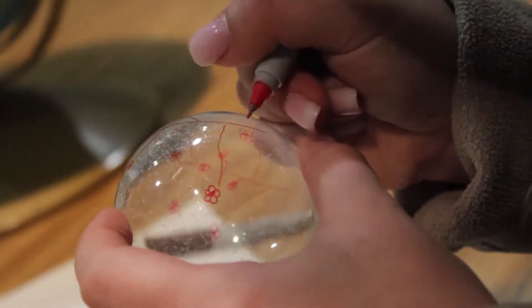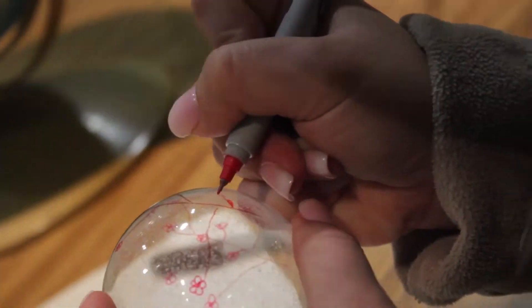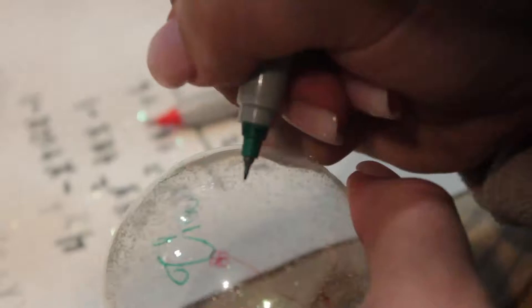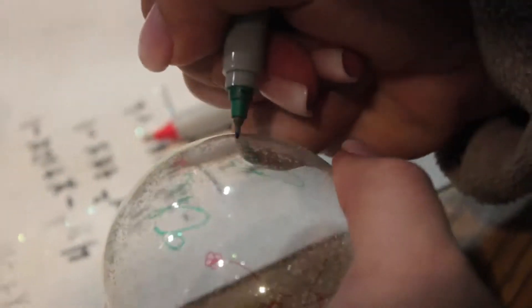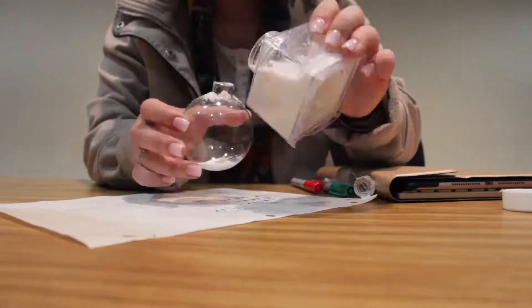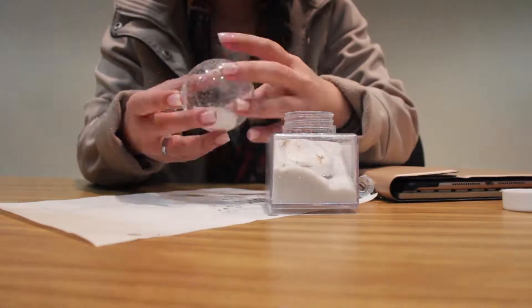Step one: start to draw your design on the outside of the ornament. Step two: color and/or paint your design and let it dry. Step three: carefully use glue to stick your decorations inside of the ornament. Step four: sprinkle glitter inside to make it look like snow, or just use fake snow, and you're done.